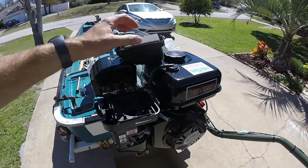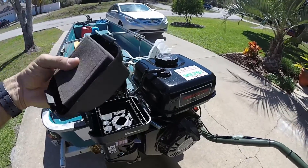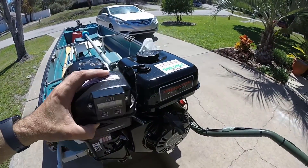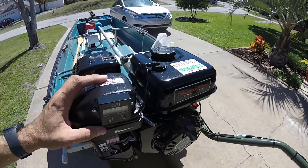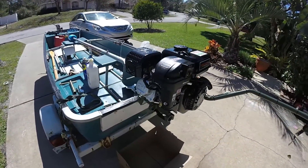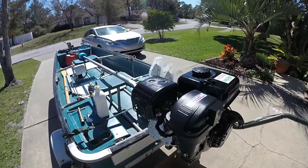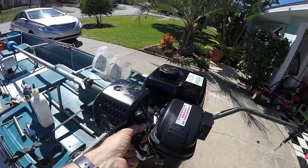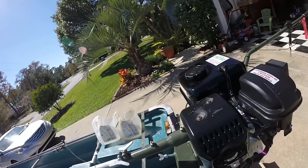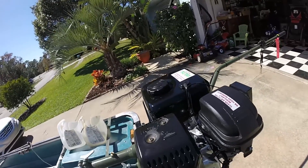If you do have water in there, make sure you use compressed air or a rag and let it dry out as much as possible. Once you're certain your air box is cleaned and your filter is clean, go ahead and put that back together. After that, the next thing you want to do is remove your spark plug.